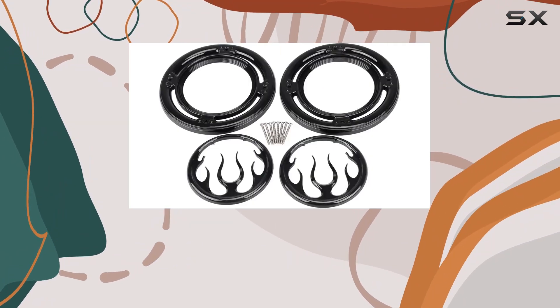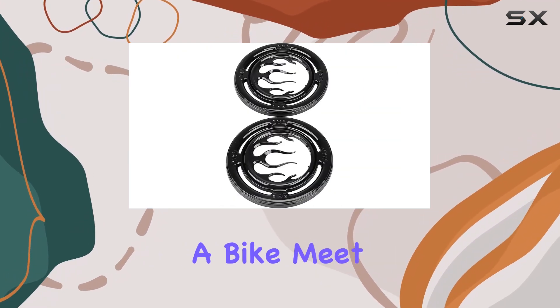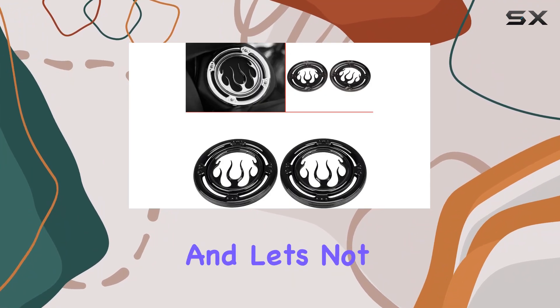The flame style design adds a touch of flair to your speakers, making them stand out from the crowd. Whether you're cruising down the highway or parked at a bike meet, these grilles will turn heads and earn you some serious style points.